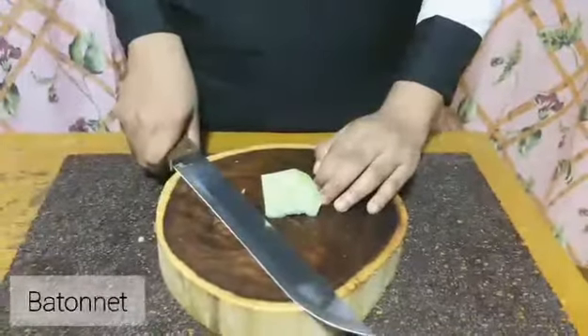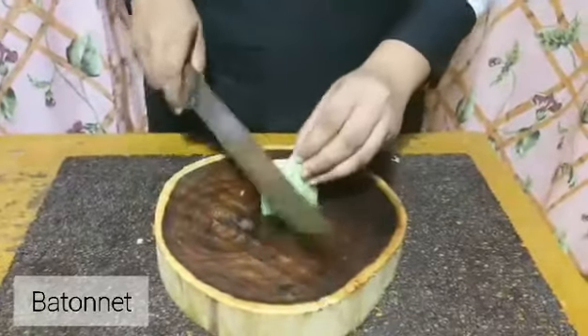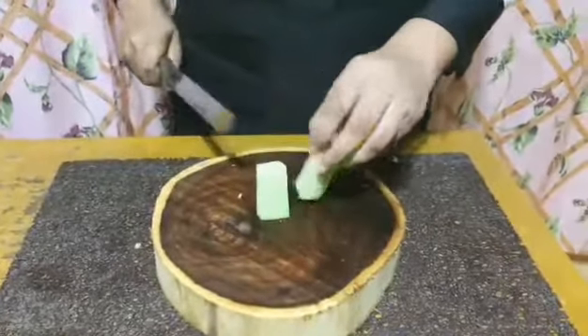Sixth is batonnet, which is similar to julienne cut. But unlike julienne, batonnet are thicker.